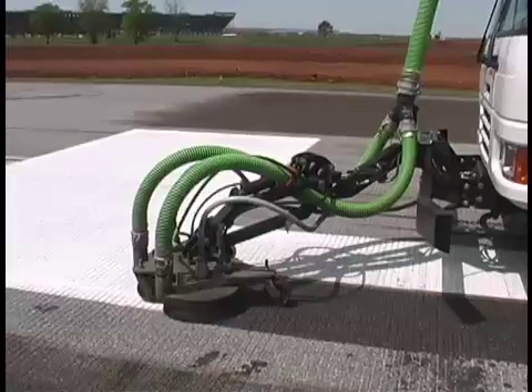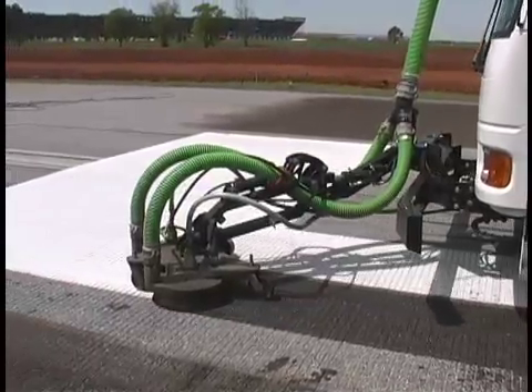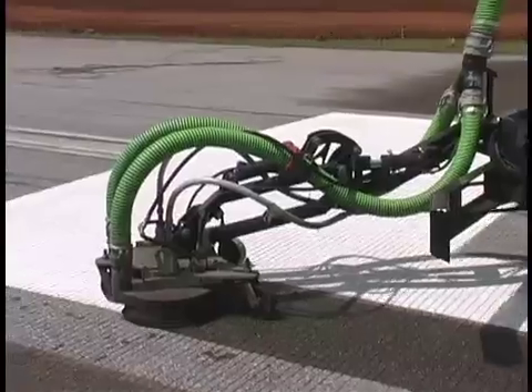With all of these applications, you will enjoy immediate vacuum recovery of all water and debris, which is standard with every Stryphog model.